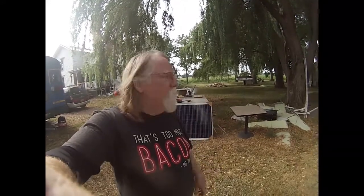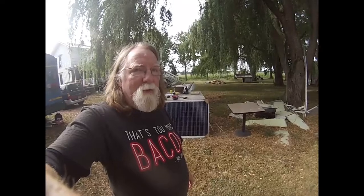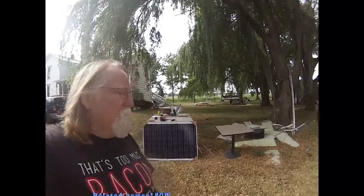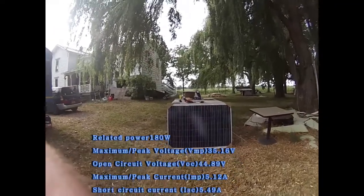Good morning YouTube. Looking over my shoulder, you may be able to tell that I wanted to talk a little bit about the solar setup that I'm going to start putting together. I've got two of these panels.